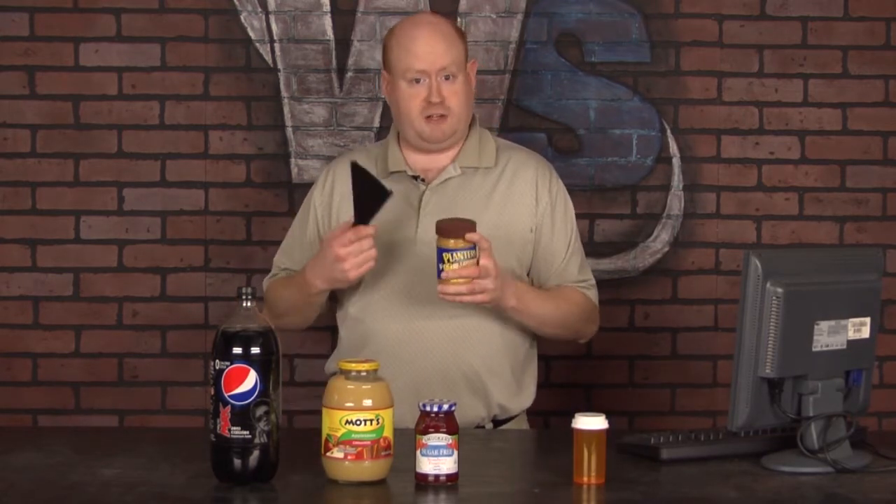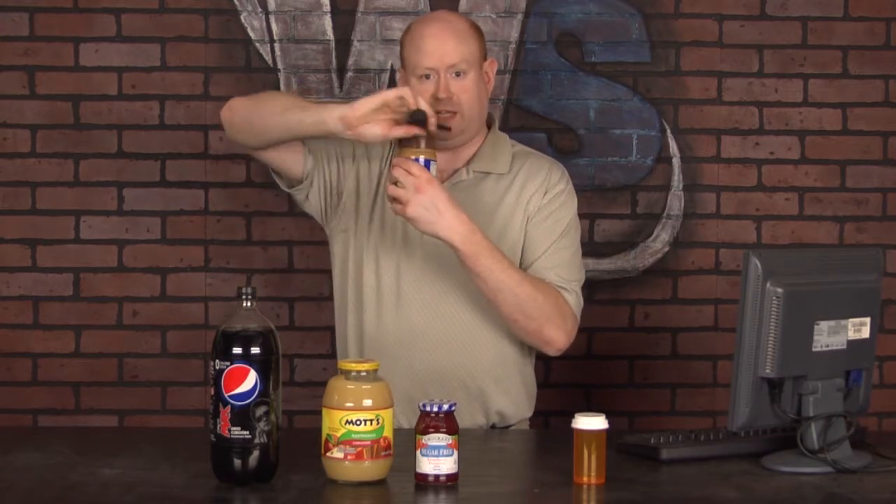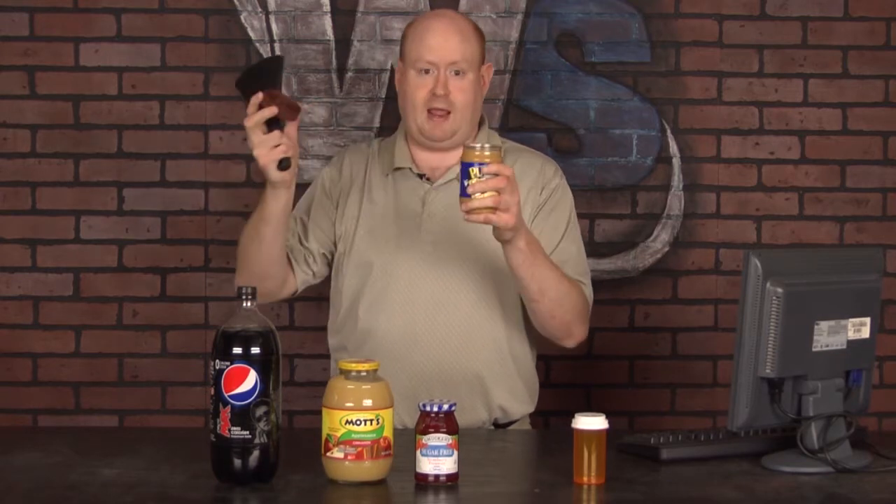Let me show you another thing. Peanut butter — another thing that's difficult to open. All you're going to do is slide on this top and rotate. That's it. It takes almost no force to rotate this. There you go, it's open.